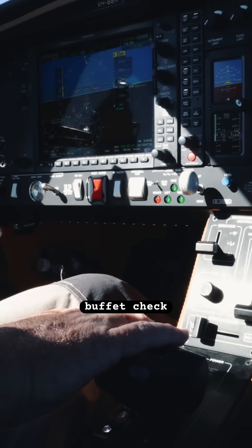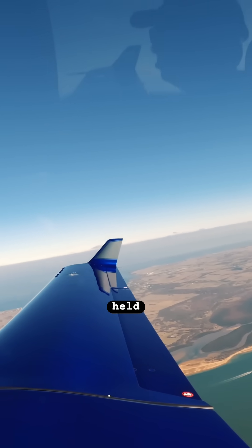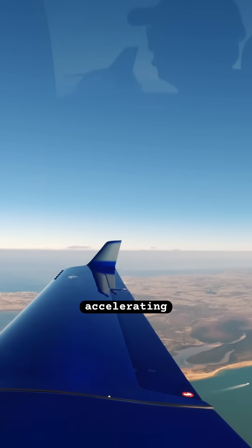There's a little bit of buffet. Check gear. And we are in a fully developed stall — completely held, steady 70 knots. Recover, power on, buffet's gone, aircraft's accelerating.